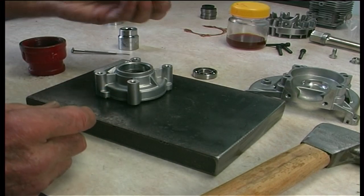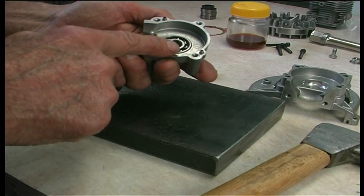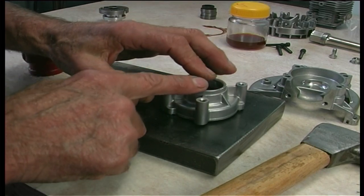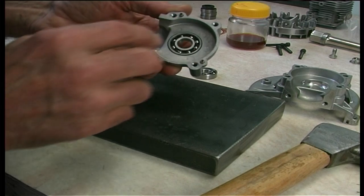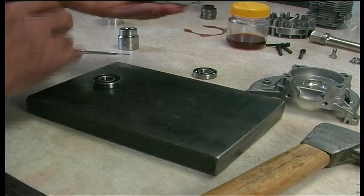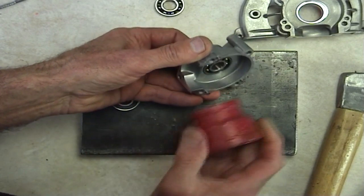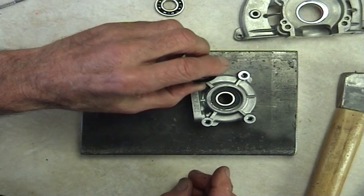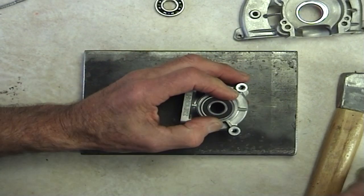Now we have the outer one, which is your fully sealed one. Because we've got these dowels here, and also if you hit down on here you get too much springiness because the housing casting is quite thin — so you'll get a bit of give and you may start a very minor hairline crack in there. The secret again is to locate it on something that's just slightly larger than the diameter of your bearing. This is a sealed one — make sure you pick the right one.